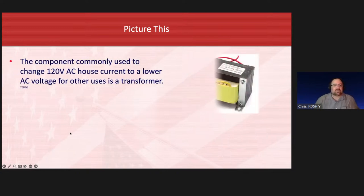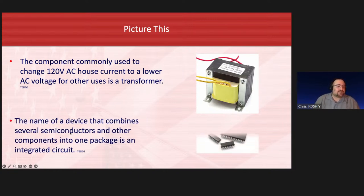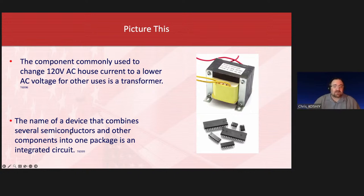A transformer is often a large and heavy component — two, three, ten pounds depending on size. It changes 120 volt AC to a lower or higher voltage depending on the type. This particular one lowers AC voltage for use in circuits that need lower voltage instead of 120 volt AC. The name of a device that combines several semiconductors and other components into one package is an integrated circuit — you take all those little semiconductors, put them on a board connected together with logic. That's an integrated circuit.